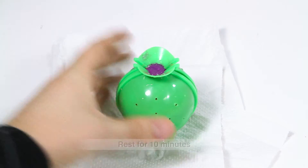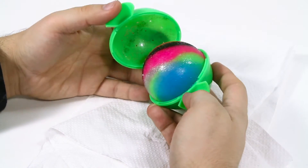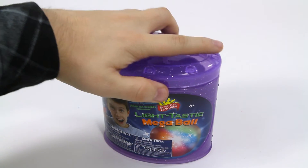Remove the water and let it sit for 10 minutes. Then open the ball mold and you'll have a Lighttastic Mega Ball. Just bounce the ball to make it light up. Store your light ball in the canister to keep it from drying.